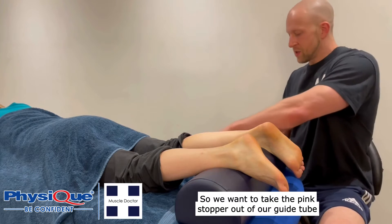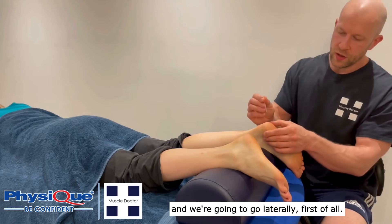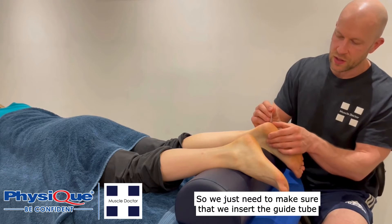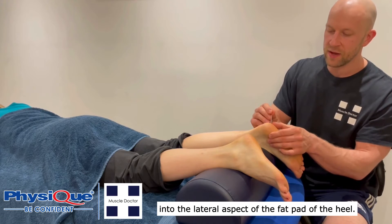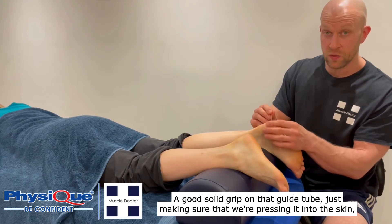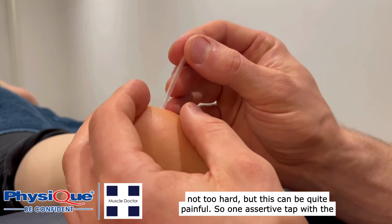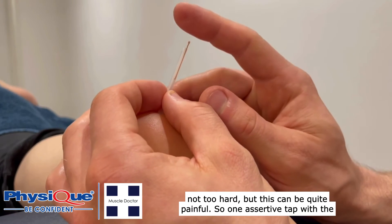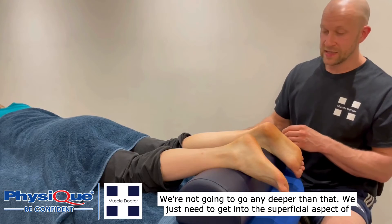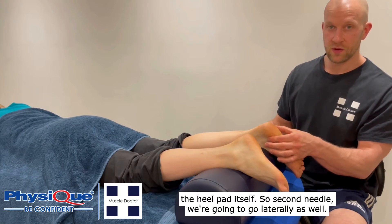We want to take the pink stopper out of our guide tube and we're going to go laterally first. We just need to make sure that we insert the guide tube into the lateral aspect of the fat pad of the heel. A good solid grip on that guide tube, making sure that we're pressing it into the skin — not too hard, but this can be quite painful. One assertive tap with the needle and then we can remove the guide tube. We're not going to go any deeper than that; we just need to get into the superficial aspect of the heel pad itself.